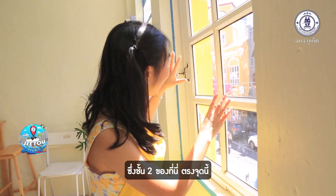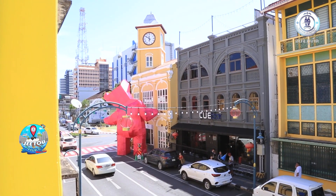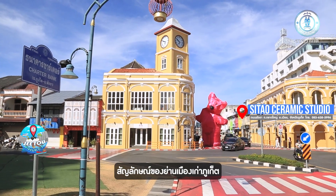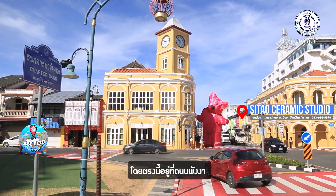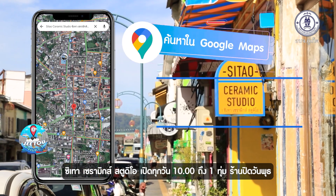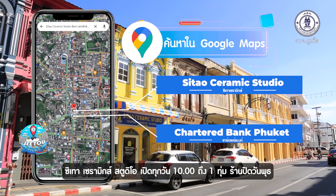As you can see on the second floor, over there is the Charter Bank — the icon of Phuket Old Town. It is located on Thalang Road. The studio opens every day from 10 a.m. until 7 p.m., except Wednesday.